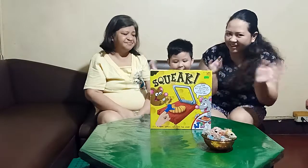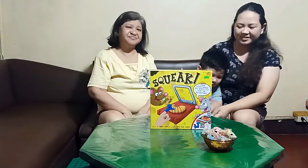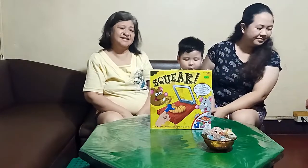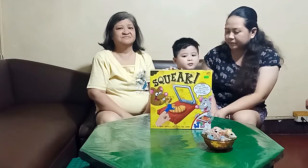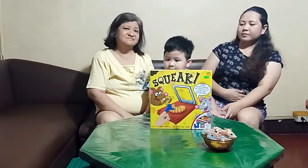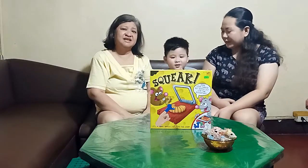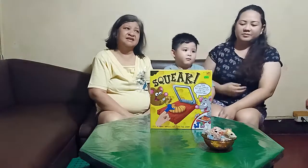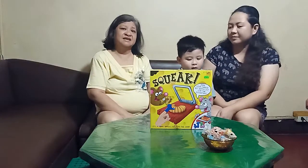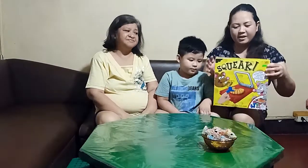Hi guys! Hi, it's Arki! Hello! Welcome to the vlog! So today is a very special one. Of course, we will be playing a new game. We saw this in the mall and we found it really interesting, so we're going to let you see how it's being played. And yeah, it's also an unboxing and we're going to show you everything. Alright, let's start!